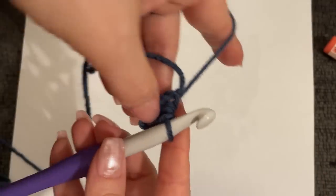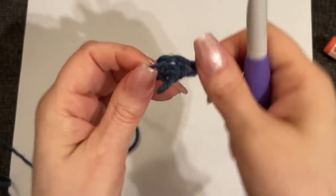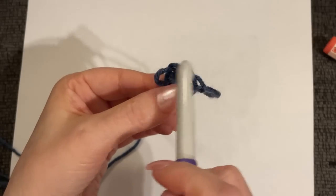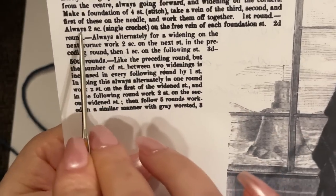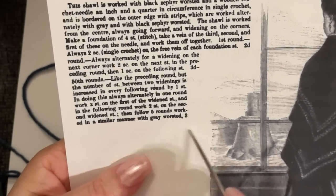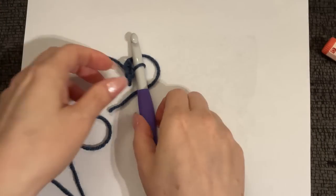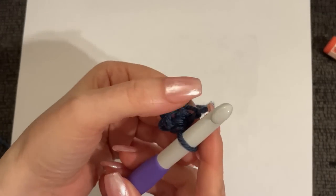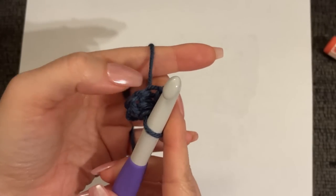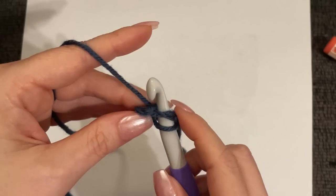Now you will turn your work this way — we're not flipping at all. Here is the top of our stitch; turn your work so the bottom of your foundation chain is now at the top. Go ahead and reinsert your hook. The first round says always two single crochet on the free vein of each foundation stitch. That's why we rotate it — so the bottom of our foundation stitch is now on top and we have those free remaining veins ready to be worked into.